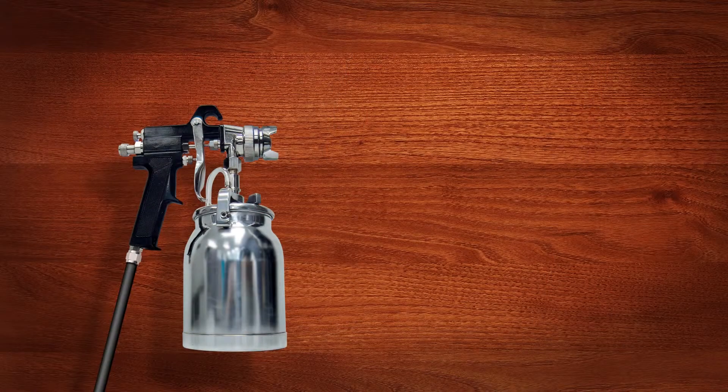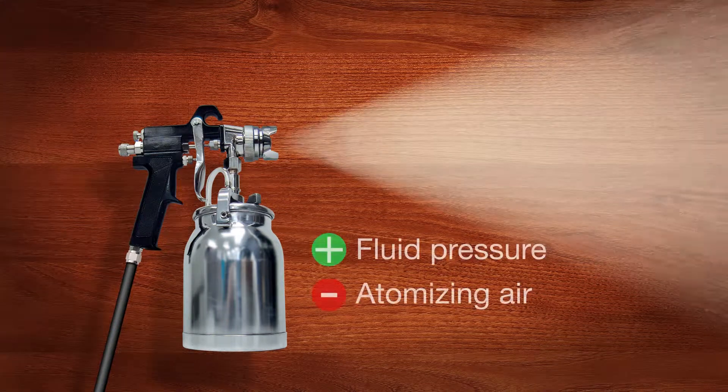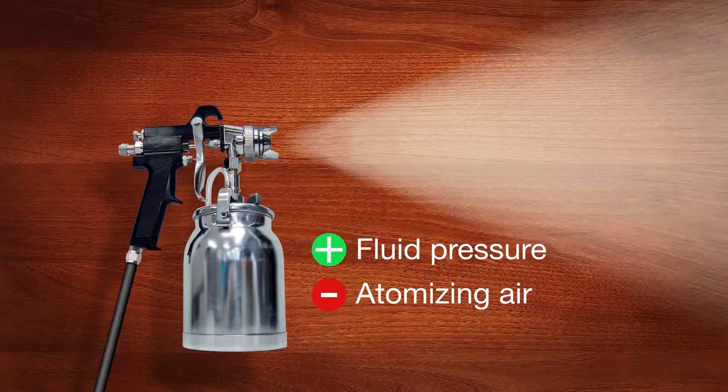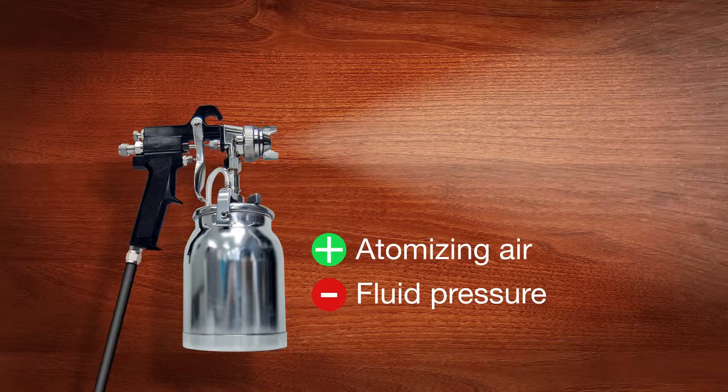The color and effect can be altered by the amount applied or by atomizing air and fluid pressure. To enhance the contrast of the grain, a wetter coat should be applied — this can be achieved with less atomizing air and higher fluid pressure. If a more uniform or less grain contrast is desired, use higher atomizing air and less fluid pressure.